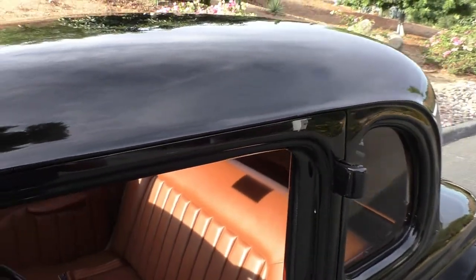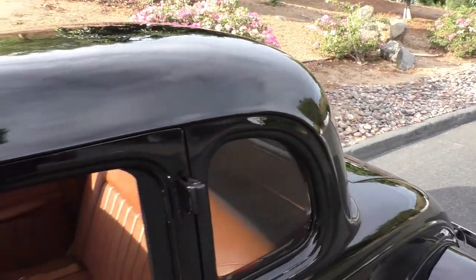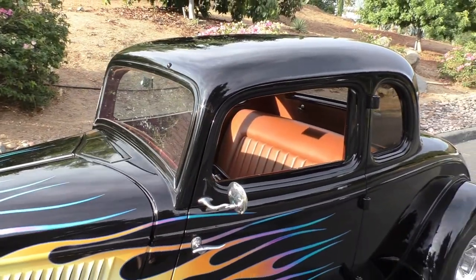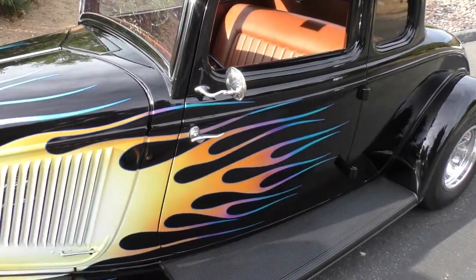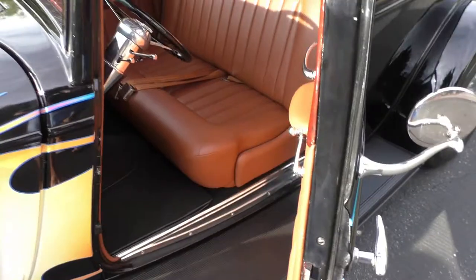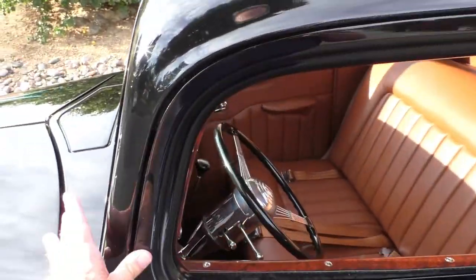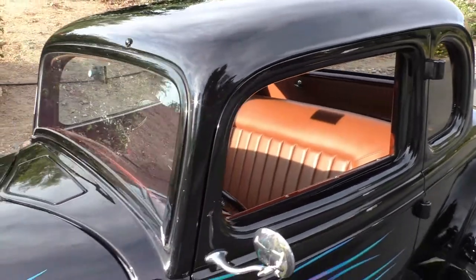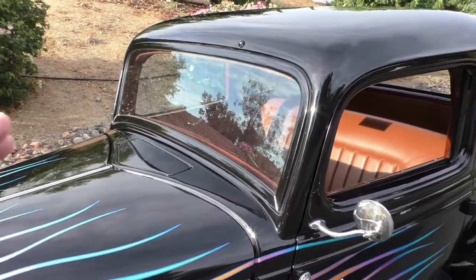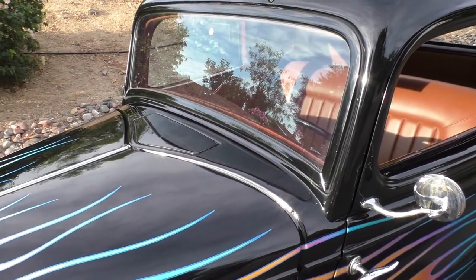The door shuts very nicely. The drip rails here, other than the roof fill, have been smoothed over. Very, very nice. The rear window still rolls down. The front window still cranks out. I like how they blacked out the windshield trim rather than chrome. It still has the cal vent in the front.